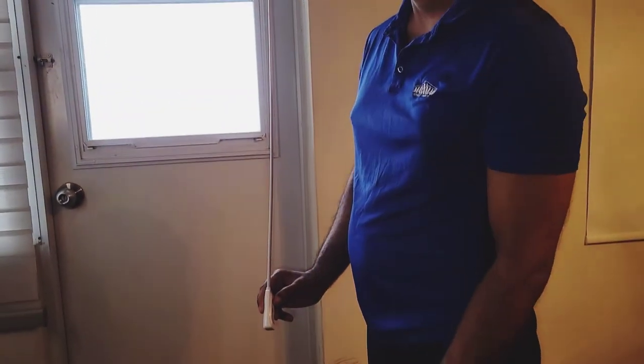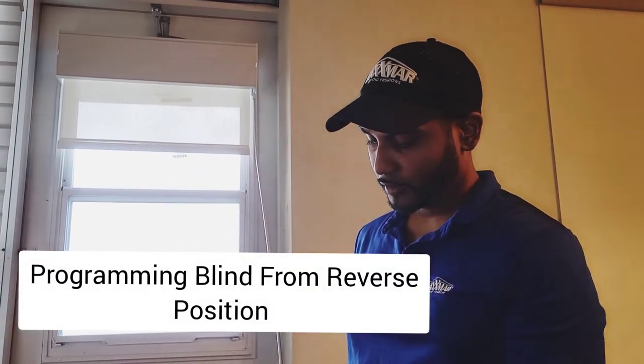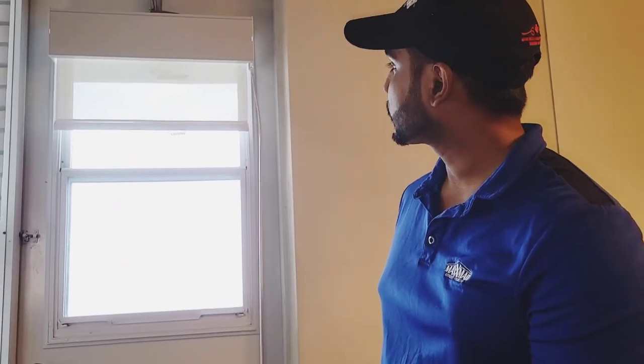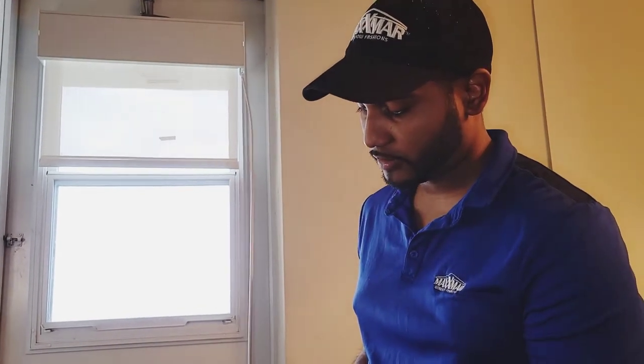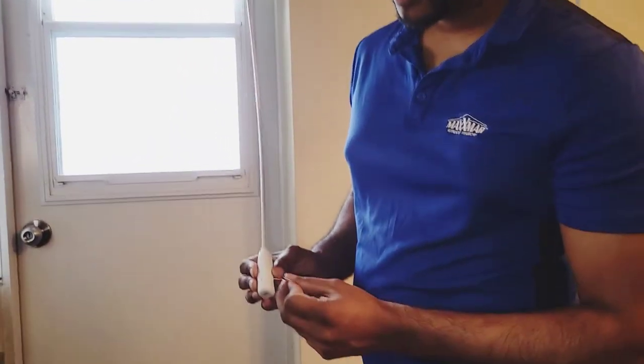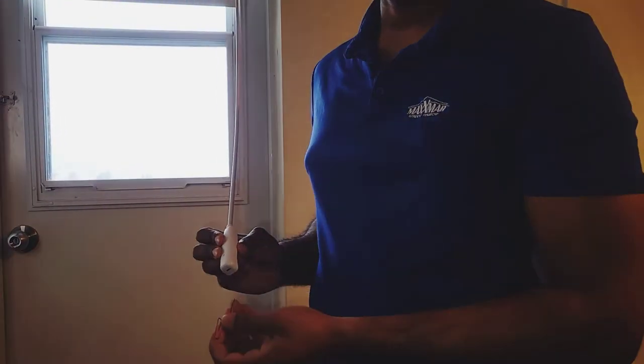Now you test it out. If you press down it goes up, and if you press up it goes up — so I'll teach you how to program it from the reverse position to the normal position. As you can see, I press up and it goes down, and if I press down it goes up. That means it's in the reverse position.